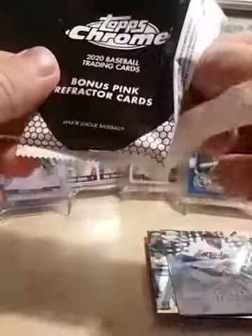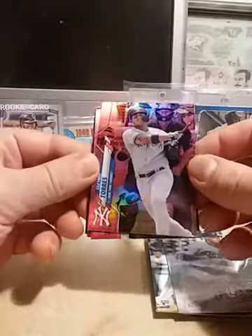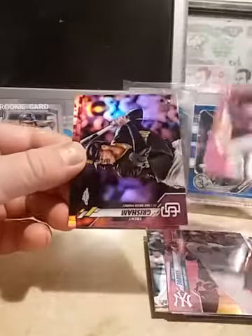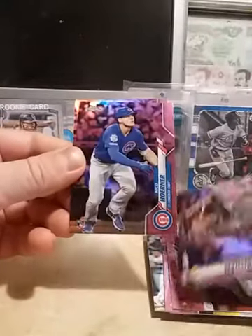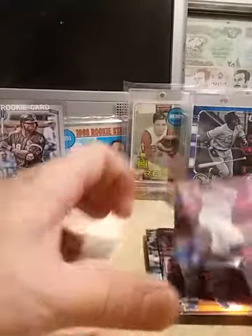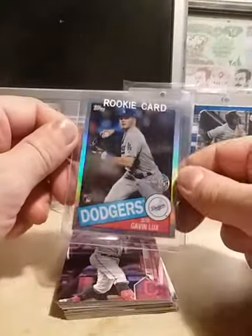I thought for a second it felt a little thick, but that's just the security card. Alright, we got Gleyber Torres, Mike Yastrzemski, Trent Grisham rookie, Nico Hoerner rookie, and a Jose Ramirez. So we did not hit the Luis Robert, but we did hit a Lux, so can't complain too much.